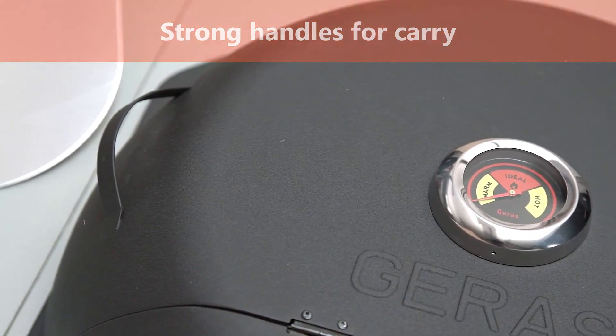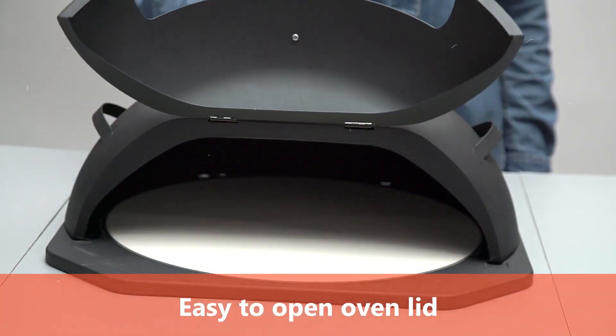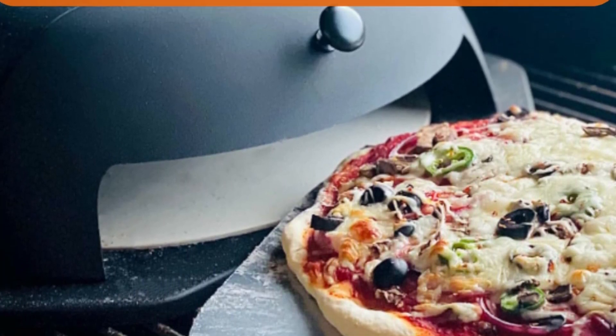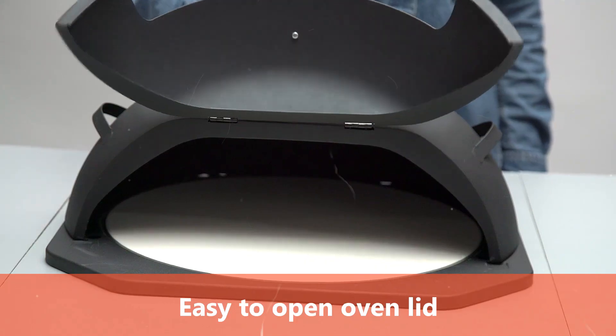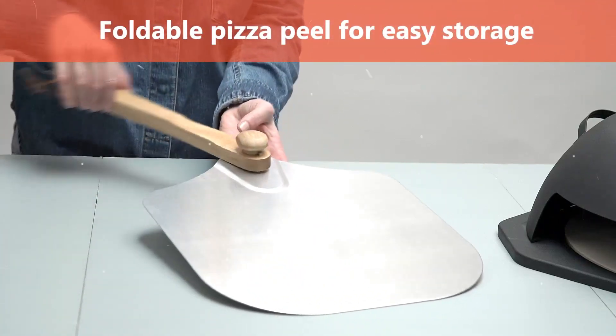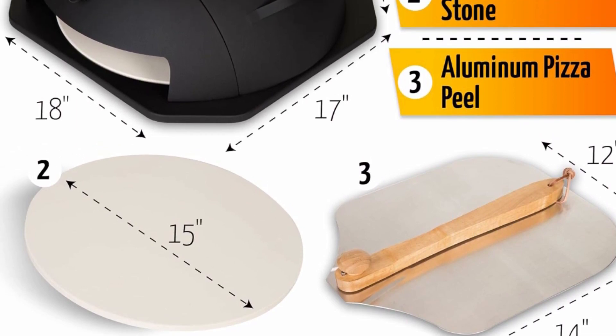The Jeres grill top pizza oven makes for the perfect addition to your outdoor cooking area. The grill pizza stone distributes heat evenly throughout the entire pizza, while the stone absorbs the steam in the dough so the inside becomes soft and the crust becomes crispy. Works on Weber, Napoleon, and other grills.